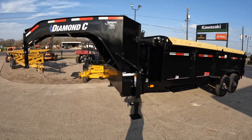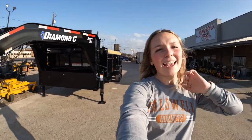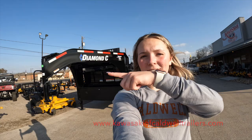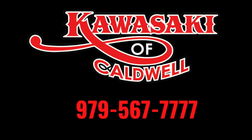Just one more good look at this beautiful Diamond Sea trailer. If you have any other questions about this trailer, feel free to call us at 979-567-7777 or visit the website down below. Have a great day!